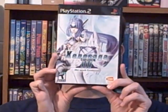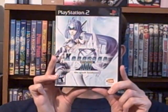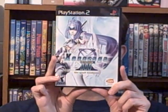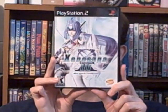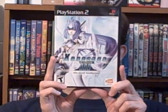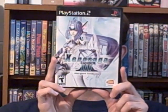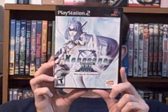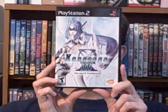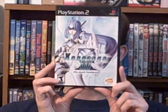And now for my PS2 game I picked up over the weekend. This is Xenosaga Episode 3. When I got this, it originally came in an Xbox-like green case with no instructions. But I just got the proper case and instructions in the mail today as well. I now have it in its original case plus the instructions. With this game, I now have the whole complete trilogy.